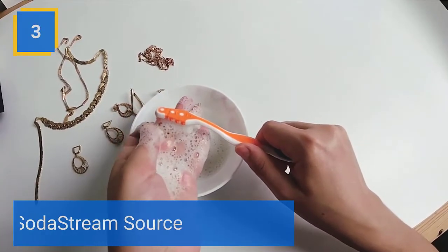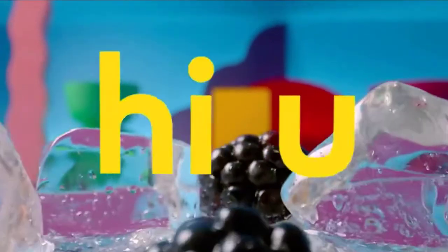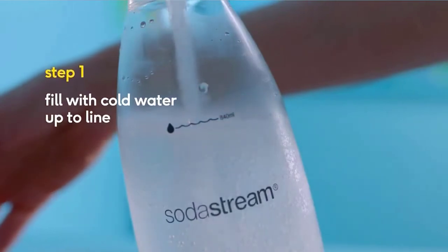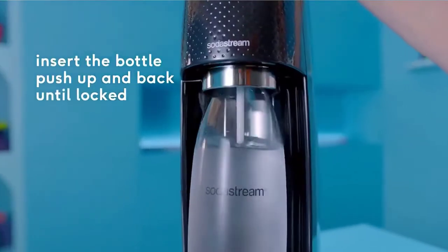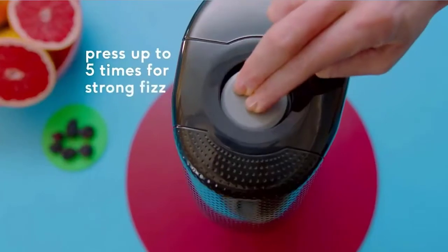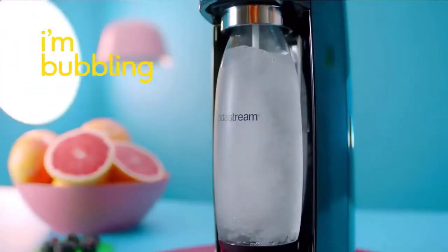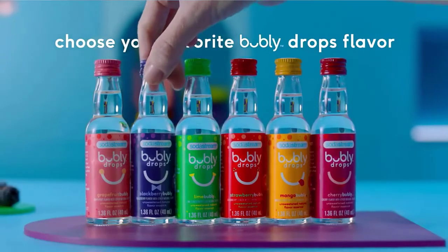Number 3: SodaStream Source. Make fresh sparkling water in seconds with the touch of a button. Energy efficient, powered by a CO2 cylinder. Each cylinder carbonates up to 60 liters of water. Carbonates only in elegant glass carafes. To carbonate the water, you simply pull down the handle and you will see the gas release into the bottle. You hold down the handle until you hear a sort of burp sound — that means it is complete — and you simply release the handle. This process can be done in as quick as 2 seconds.